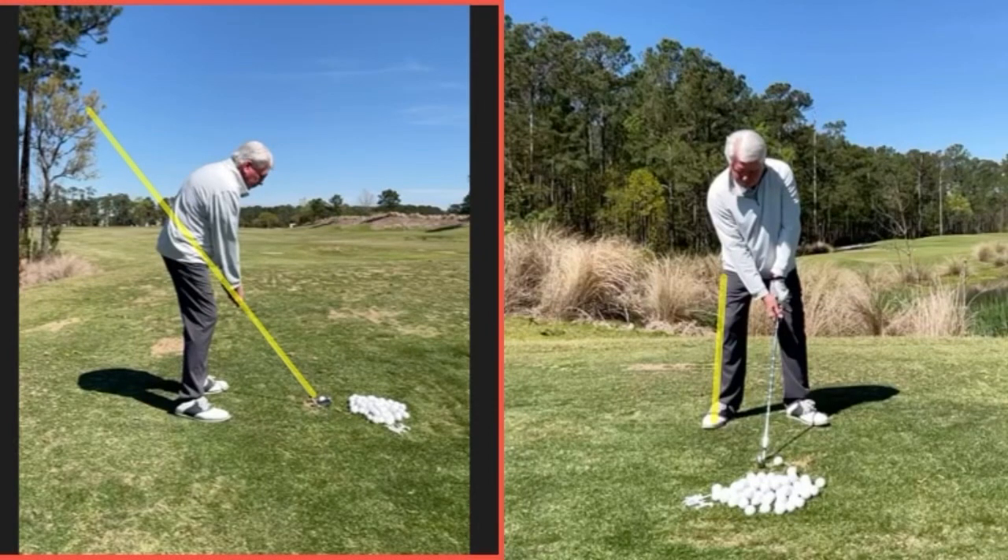All right, Gerald. Thanks so much for coming out and working with me today. I really appreciate it — you drove a long way, three and a half hours each way. It says a lot about you, your motivation, your love for the game. And that was all the motivation I needed as a teacher, that's for sure.